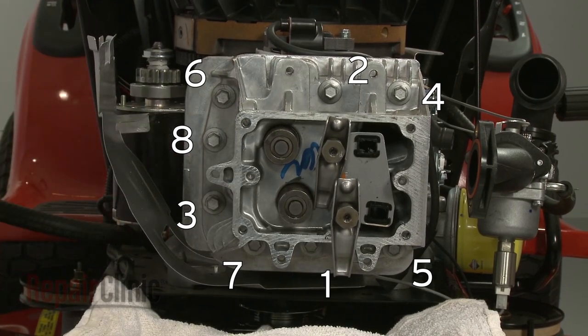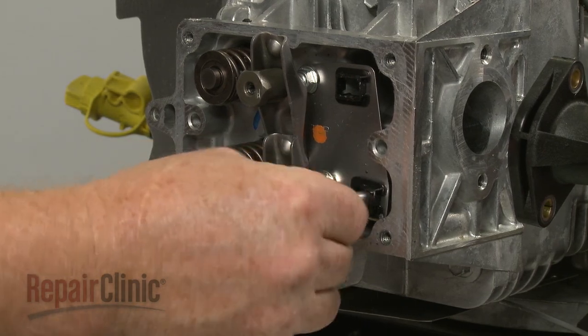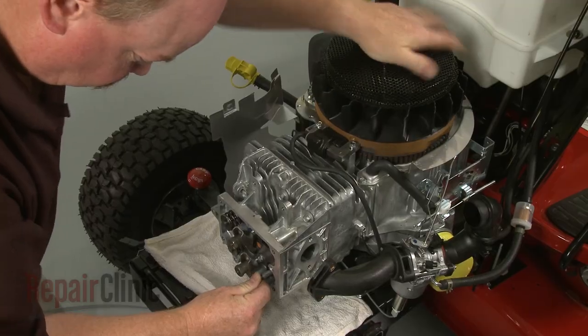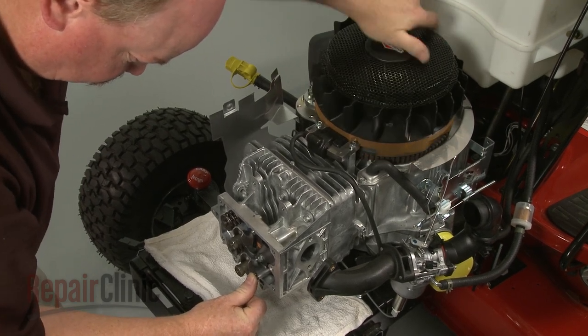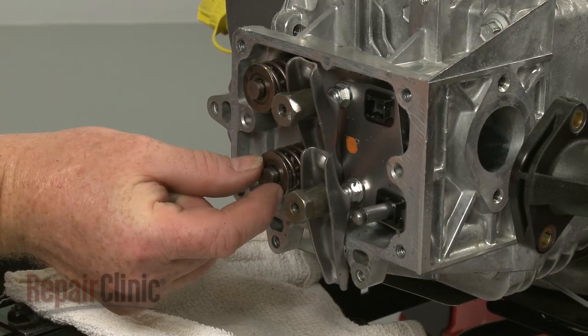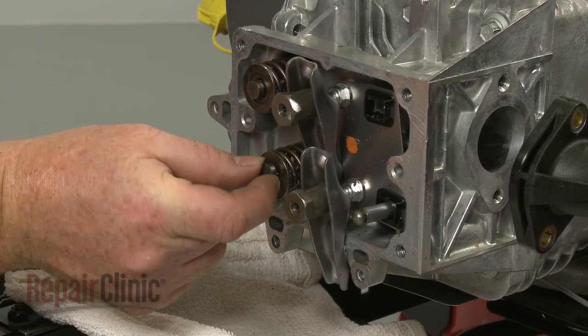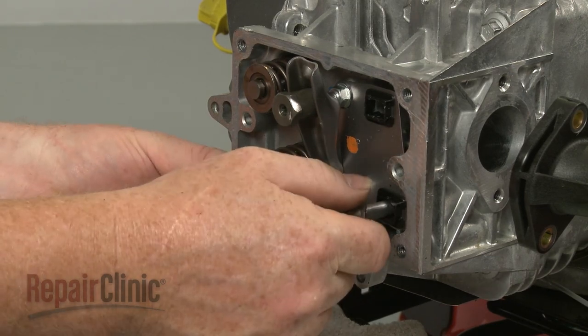With the head fully secured, insert the aluminum intake push rod through the lower guide. You can rotate the flywheel to help determine if the rod is properly positioned. With the rod in the down position, confirm that the valve cap is in place. Then align the rocker arm on the cap and push rod and secure it loosely.